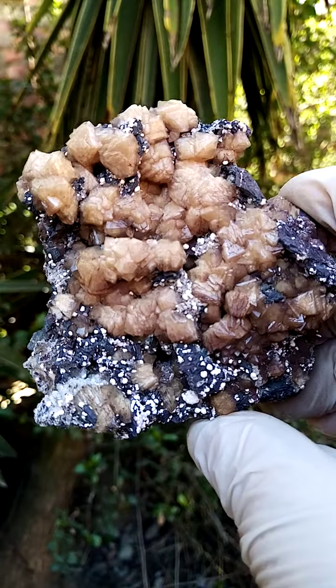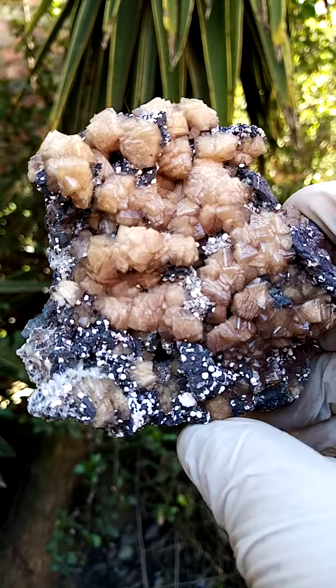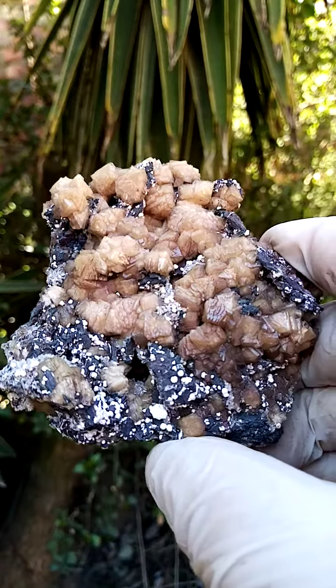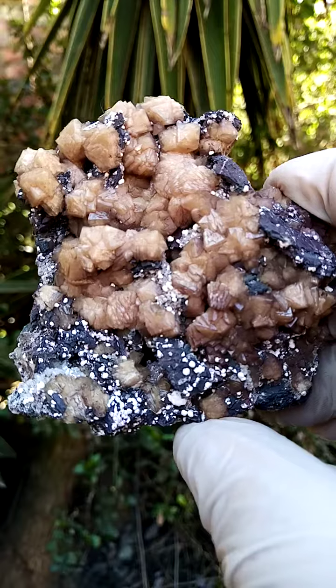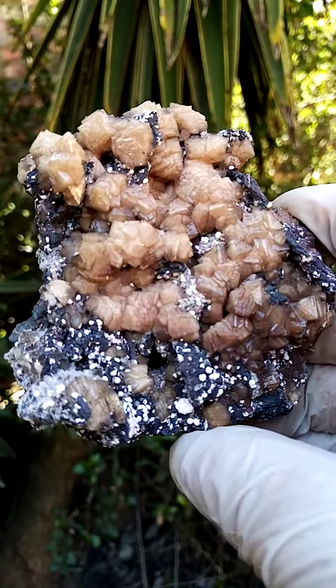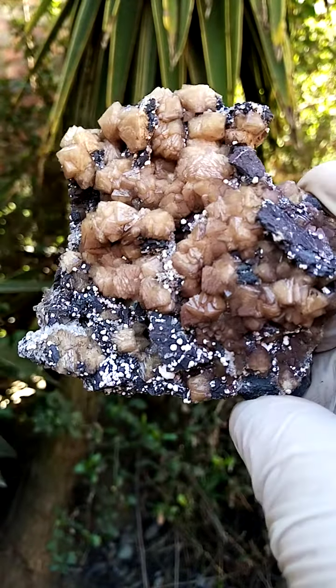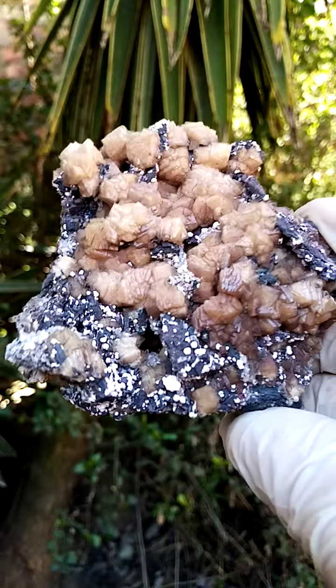When you take it in natural light, as I'm doing now — I'm videoing in shade — it has a certain color. When you take it in synthetic light inside, the color changes slightly; maybe it gives it a more pinkish look. And then under shortwave UV light, we've got a pink to red color. So these are highly fluorescent.